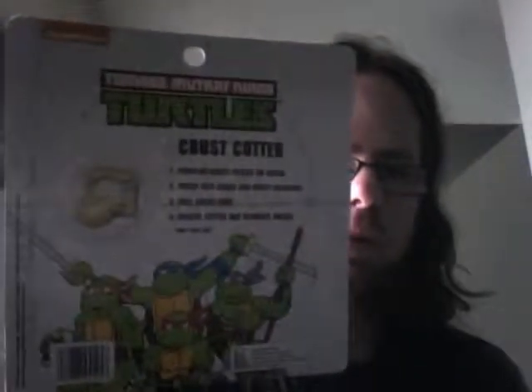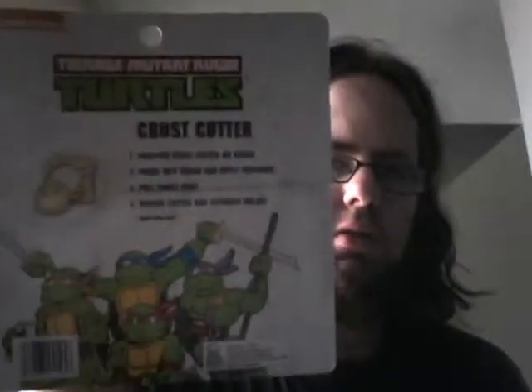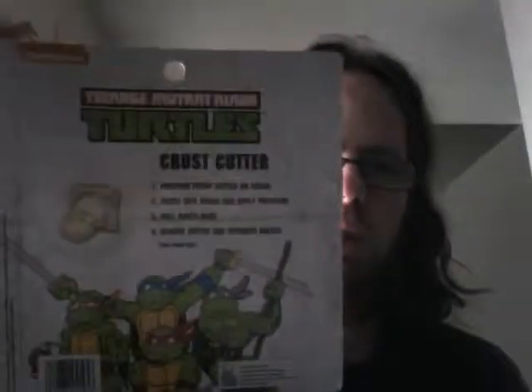There's the back of it. Very interesting how they use the 80s Turtles and their logo, but they kind of 2012-ified it with the Nickelodeon series. I thought that was kind of interesting.